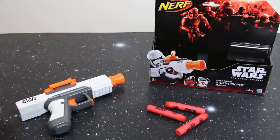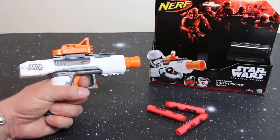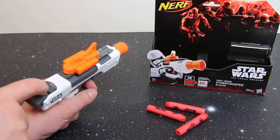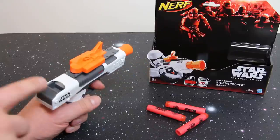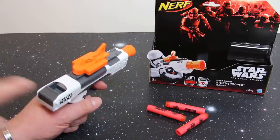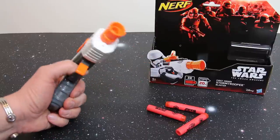Let's start with the Stormtrooper blaster. This is a really nice, neat pistol. I've got large adult hands and my finger fits in the trigger absolutely fine. This is primed by pulling back this grey part here. It's quite nicely sprung both ways — not only do you get a force when you pull it out, but it wants to return back in so it gets out of the way quite neatly.